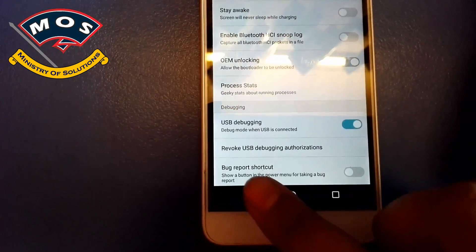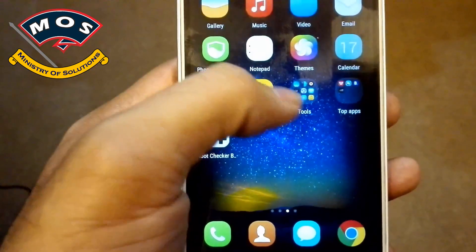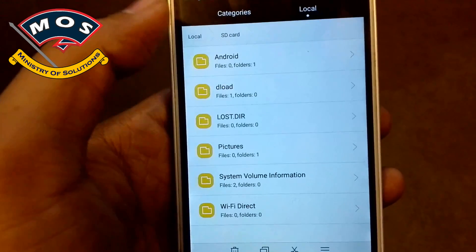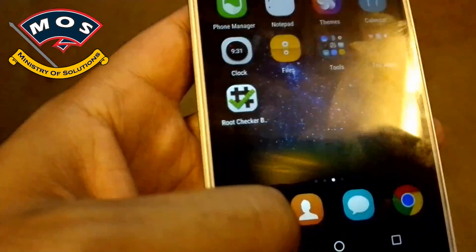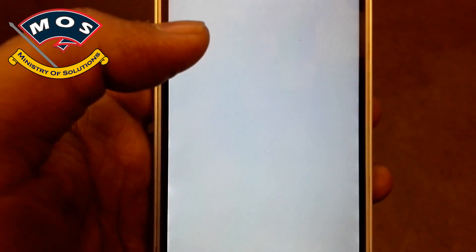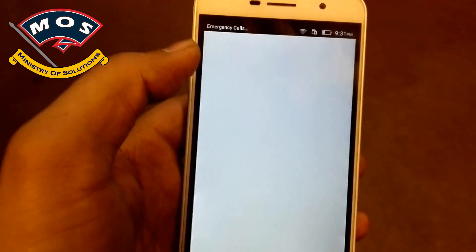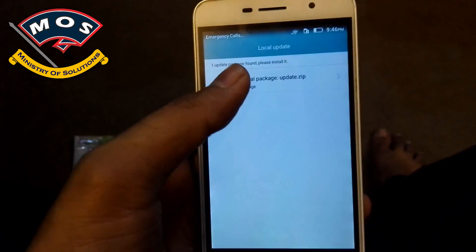After that, copy the update file in the download folder of your local storage or your SD card. As you can see, I have already copied the update zip file. Then you need to go into settings and tap on updater. In updater, tap on menu and then local update.